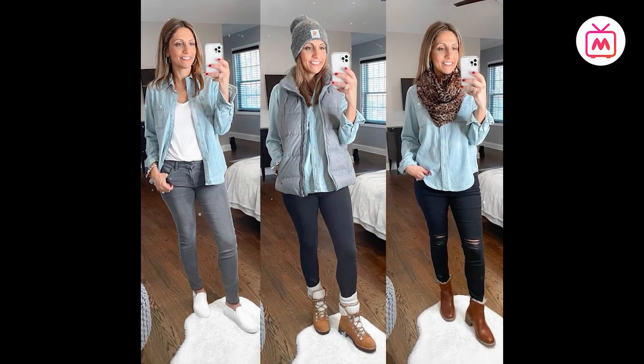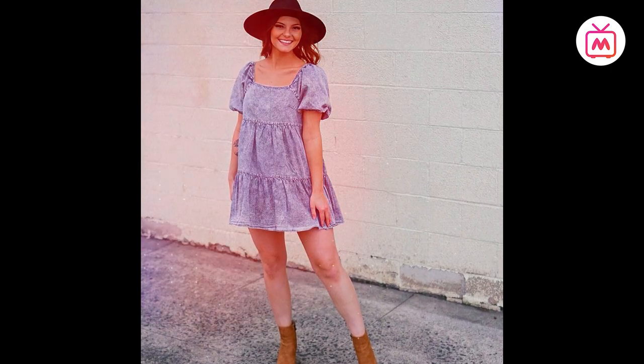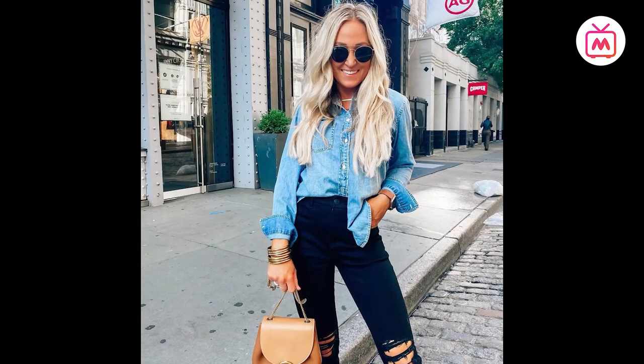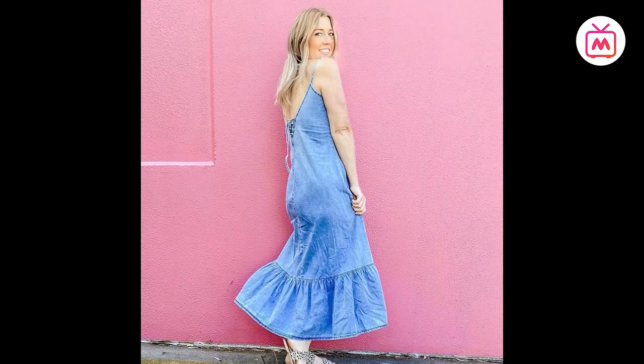A shamray shirt or jacket gives the appearance of a sturdy denim jacket but is light enough for warm weather and thick enough for slight winds in weather that moves from winter to summer. Now that you know what shamray is, stock it up in your closet now.